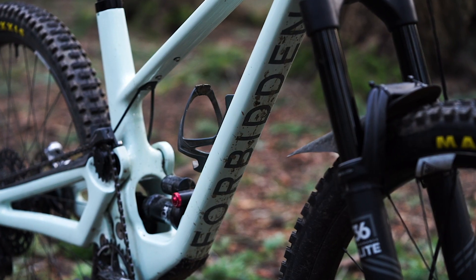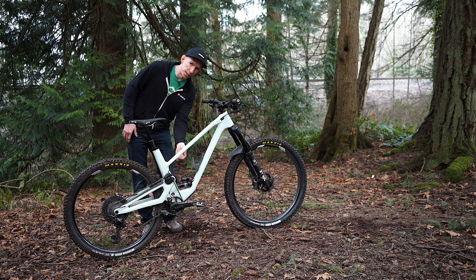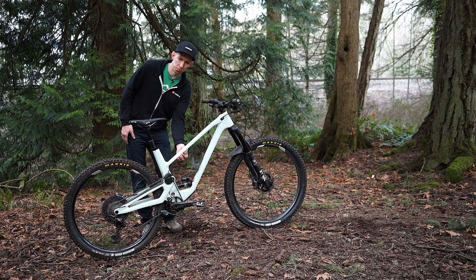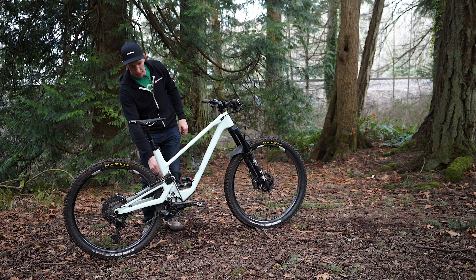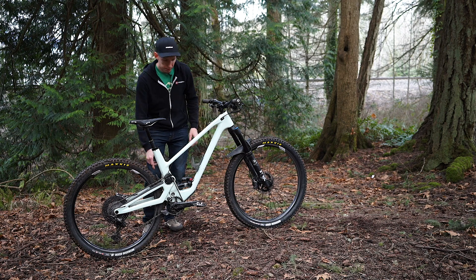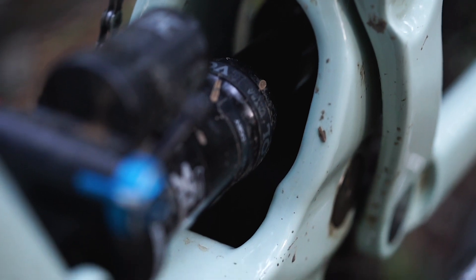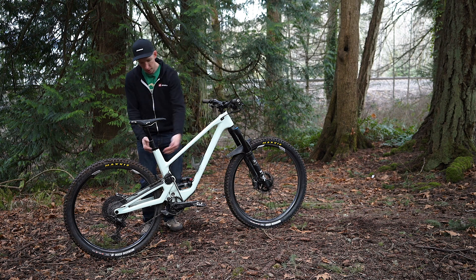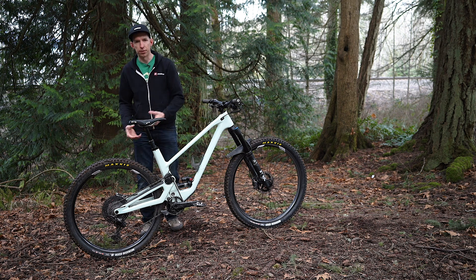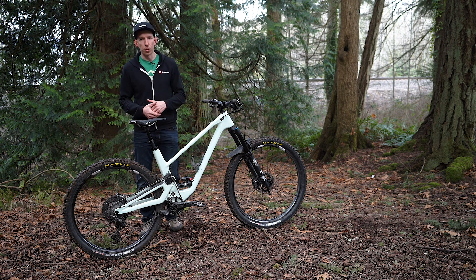If you look closer at the frame, there are a bunch of little features you might not notice at first glance. There are some extra bolts here you can use to mount a tube or tools — an accessory holder. There's also a little fender back here that just keeps mud from spraying back and getting into this notch. And if it does get packed with mud on a super dirty ride, at the end of the day just take the hose and spray it in there — it's all angled backwards so it just flushes out. No nooks and crannies packed full of dirt. It should be pretty wet-weather friendly.